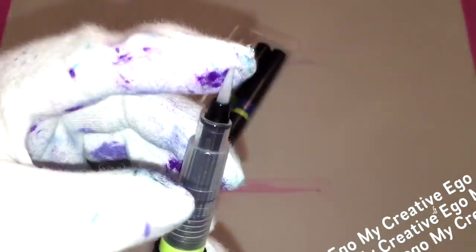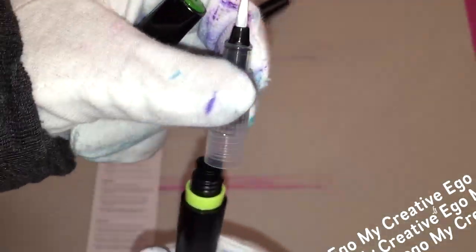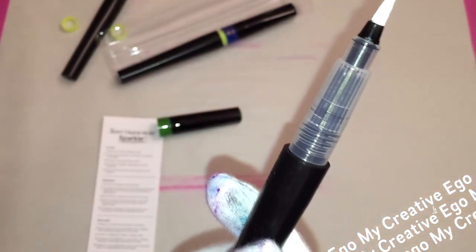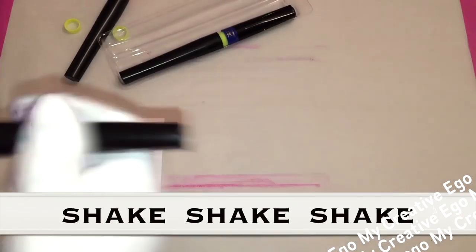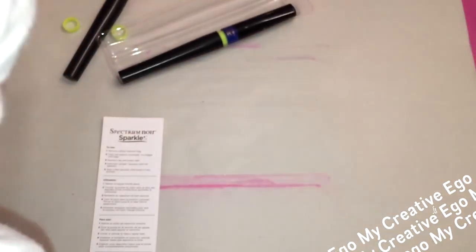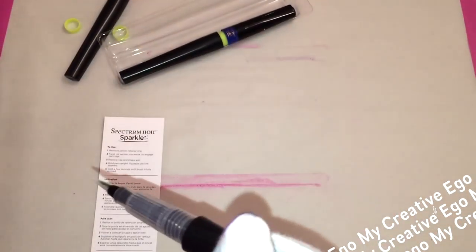On some of these sets the bristles were really dry and stiff, but don't put them under running water. You actually have to prep them: remove the yellow retainer ring as you see here, put the top back on, and then twist clockwise to engage the cartridge. Make sure there's no gap between the top and bottom. Then hold the pen upright and squeeze until ink appears — that took me a while, so I tilted it slightly. Then wait a few seconds until the brush is fully primed and the bristles will work perfectly.